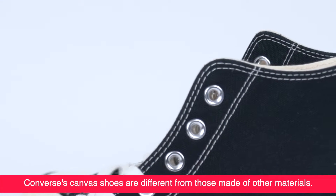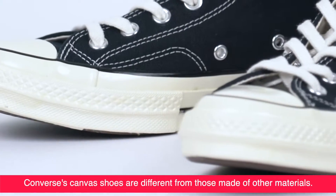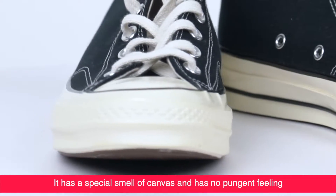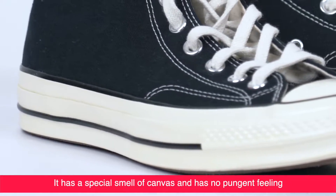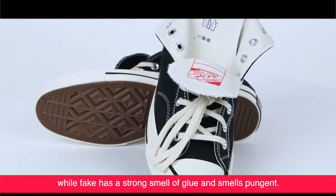The canvas of genuine Converse shoes is different from those made of other materials. It has a special smell of canvas and has no pungent feeling. The fake has a strong smell of glue and smells pungent.